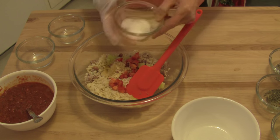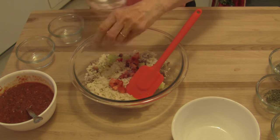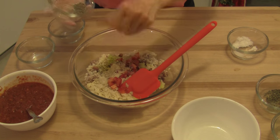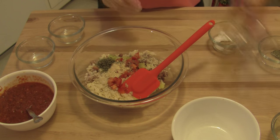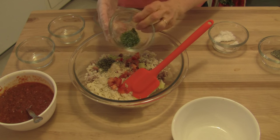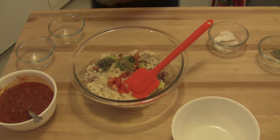Now we're going to add some salt and pepper — just a pinch, not a lot, really to your liking, however much you want. I have a half a teaspoon of dried basil, a teaspoon of dried parsley, and a fourth of a teaspoon of dried oregano.